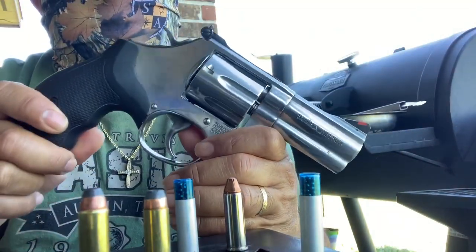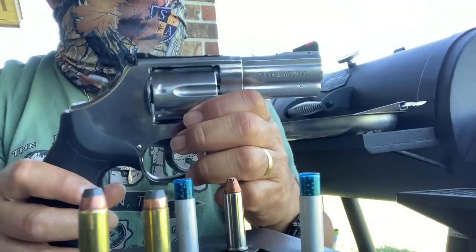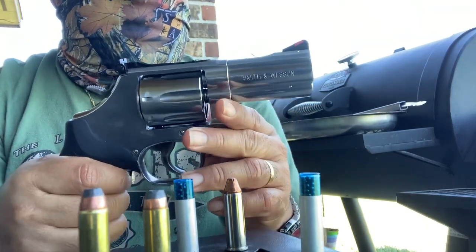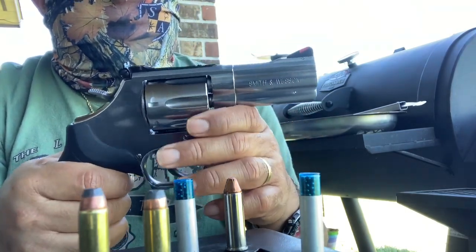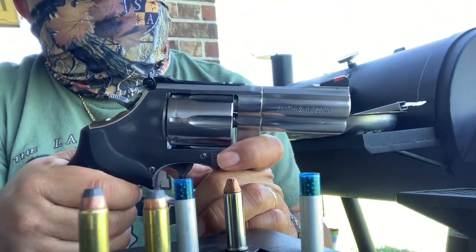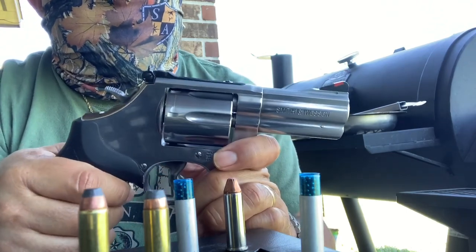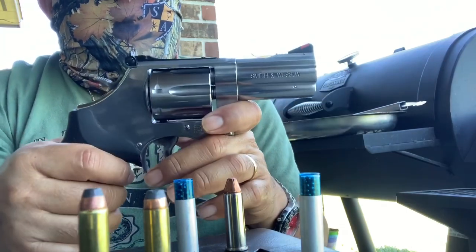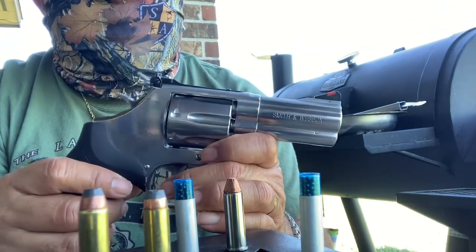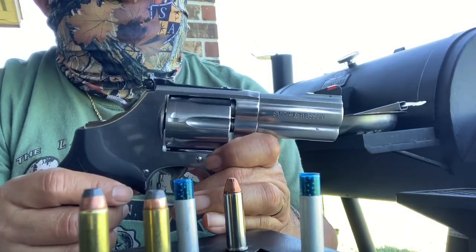Another advantage is the weight. Because of the weight, whenever you load this with a .38 Special, the recoil is more manageable — especially for ladies out there. The weight is something she didn't like at first, but when she started shooting it, she learned to love it more.